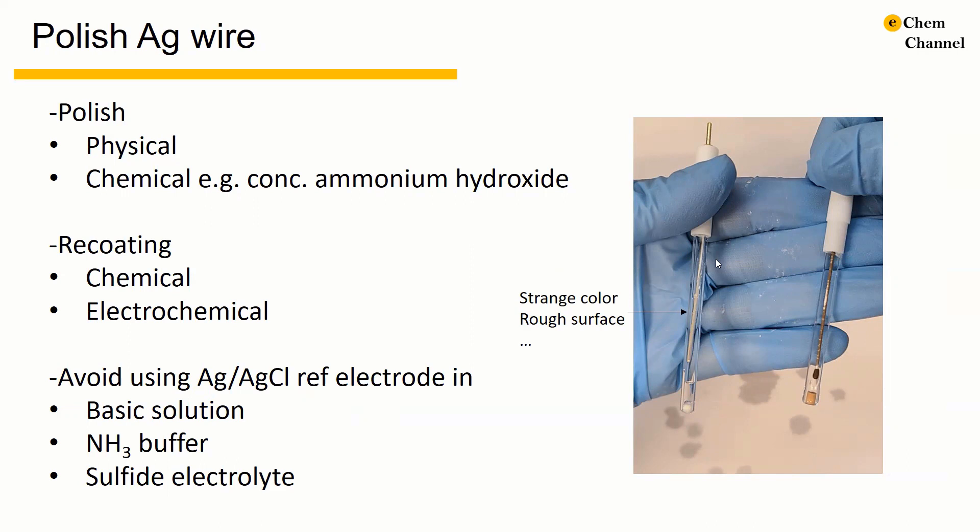Sometimes before using the silver reference electrode, you may notice that the color of the silver vial is different or the surface is not smooth. In this case, we need to polish the silver vial in order to restore a standard potential.